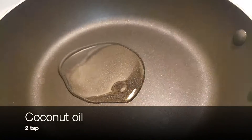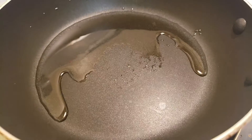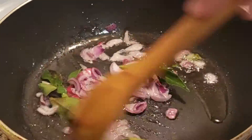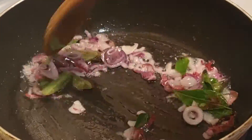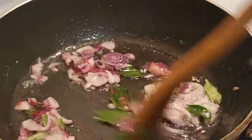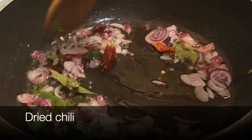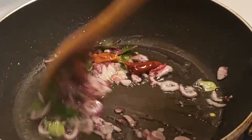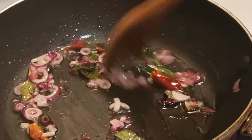Into another pan, add two teaspoons of coconut oil, then add three to four chopped small onions and curry leaves as needed. Mix it, then add dried chili and mix it again. Once it has been fried very well, pour the tempering into the curry.